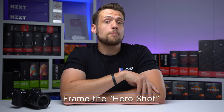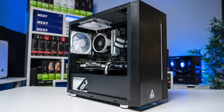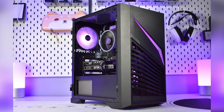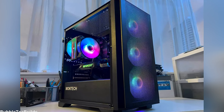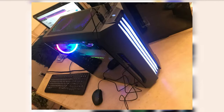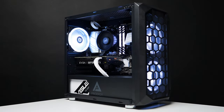First up, let's start with properly framing that hero shot. Here are some examples of what I would consider near perfect hero shots. The reason I'm calling them this is because you want to take these pictures just ever so slightly underneath the PC, that way it looks like you're looking up at them. This perspective can make a huge difference — taking pictures of PCs looking down at them just doesn't do them justice, but rather you want to look up at your grand masterpiece. This is one of the oldest photography tricks in the book.